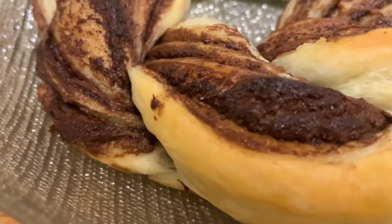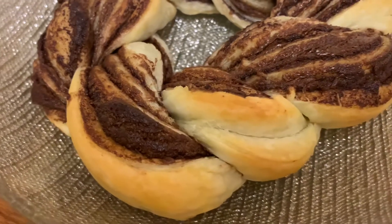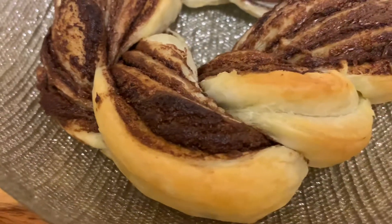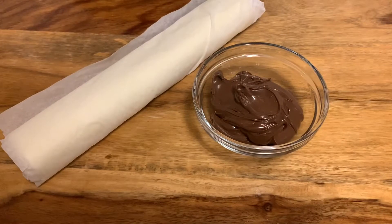Hello and welcome back to another episode. In today's video I'm gonna share with you guys a recipe that is super fast, and hands down everybody can do it. This is super easy and super fast — let's get started.